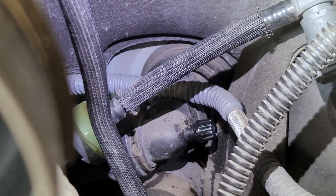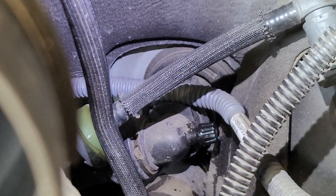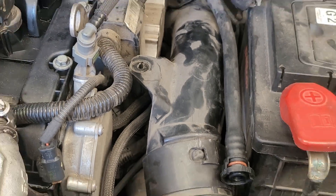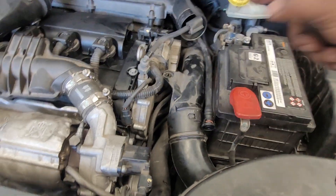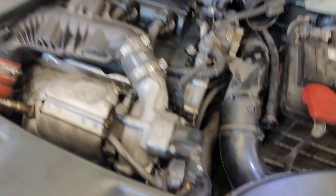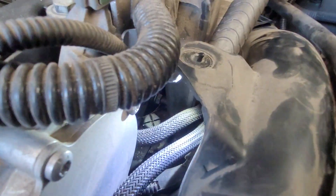Now we have to remove the intake pipe. We will remove the intake pipe.